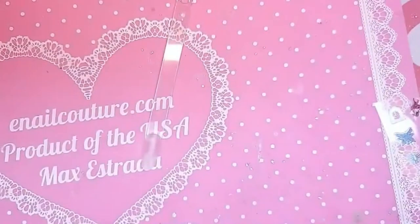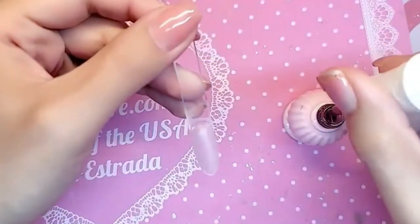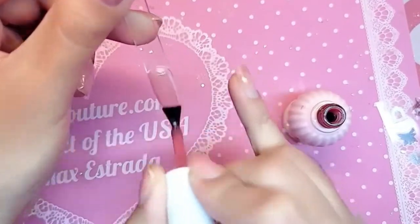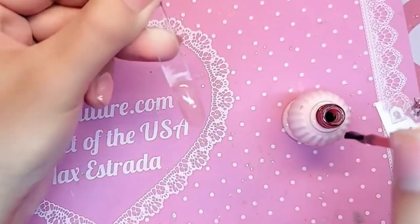For my base color I'm gonna use the trusty pink number one, which is a semi-sheer natural kind of like an eternal beige pink — super beautiful. I'm gonna do a nice even thin coat to give the fantasy of a natural healthy phalange, and we're gonna bake it for one minute.